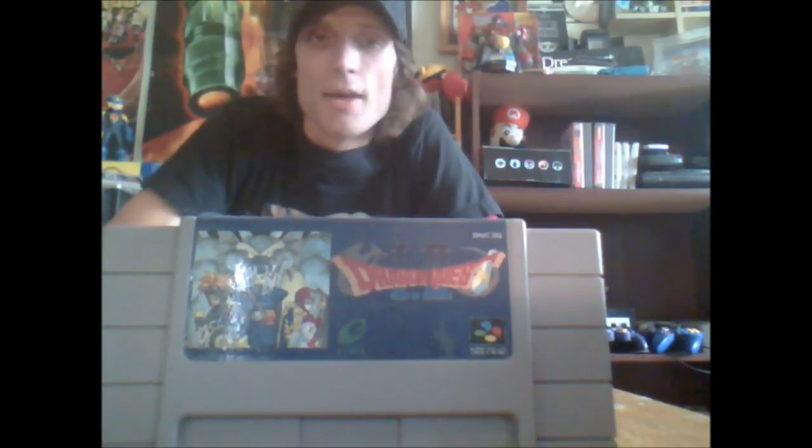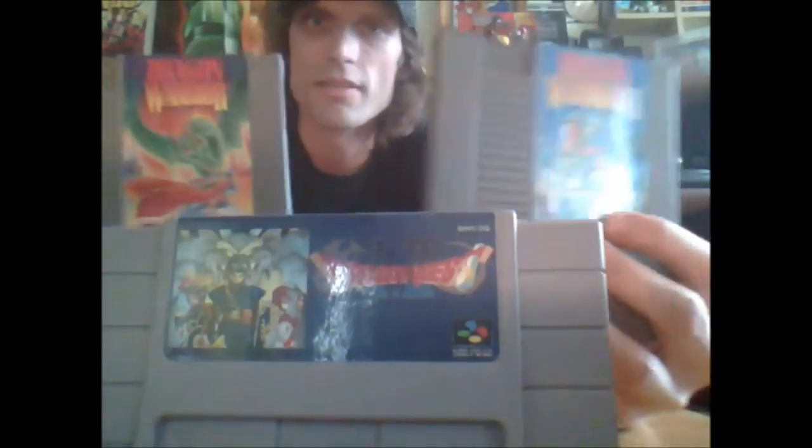A good classic to have is Dragon Quest 1 and 2 for Super Nintendo — this never came out in America. It's a 16-bit remake of Dragon Quest 1 and 2 for the original Nintendo, and it's actually pretty cheap if you're getting it online as a reproduction cartridge. I'm a big Dragon Warrior fan, and this one is well worth having both games. Definitely look it up if you're a big Dragon Quest fan.